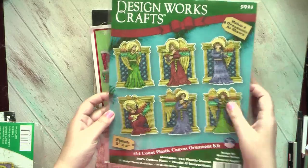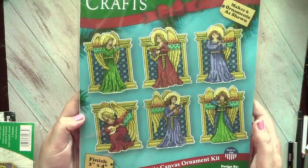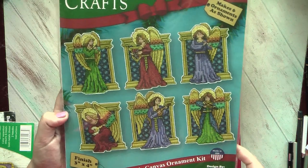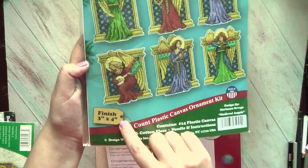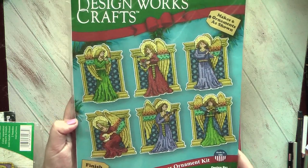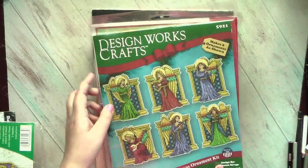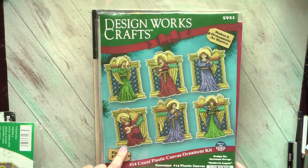Another interesting kit I managed to find was by Design Works. It's also stitched on plastic canvas but this time it's white — the other one was transparent. Look at these medieval angels. My favorites are this one with a lute, this one with a harp, and this one with a violin. They look like stained glass ornaments. They are relatively small — 3x4 inches — so I think they will be very cute projects, another variety of travel kit. I don't think I want to do all of them for this Christmas, but a couple of them, maybe in a different color of the dress, I definitely will be doing. It's my first kit by Design Works, but they have a nice variety of Christmas ornaments.